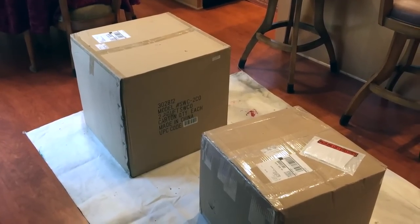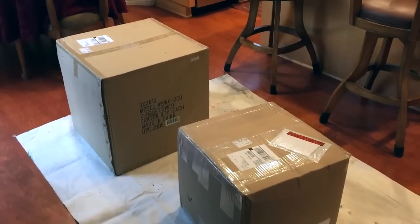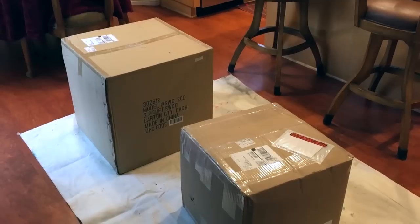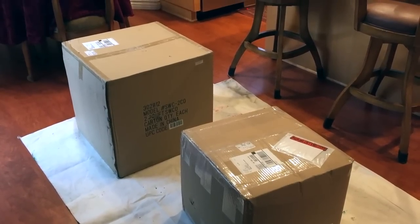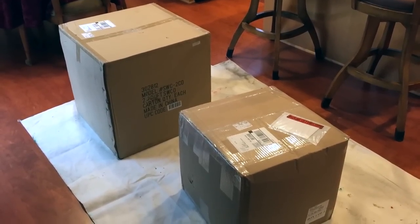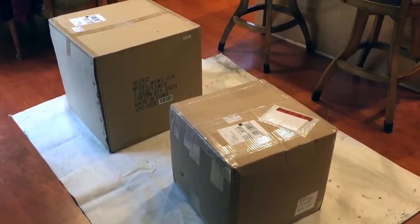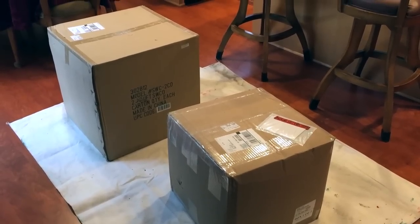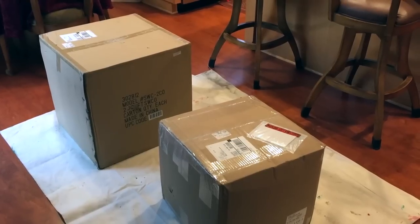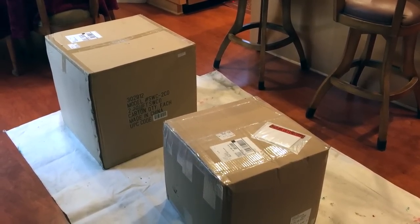We're going to go through assembling a subwoofer that I bought from Parts Express. I wouldn't call this a DIY project as much as I would call it an assembly project — somebody over at Parts Express already designed all the components, the cabinet, and everything. The product comes in two boxes: the bigger box is the cabinet and the smaller box has the electronics, the driver, and all that stuff. I'm doing this in my kitchen, so if you hear the dishwasher, that's what it is — you get nothing but professionalism with the HT guys.